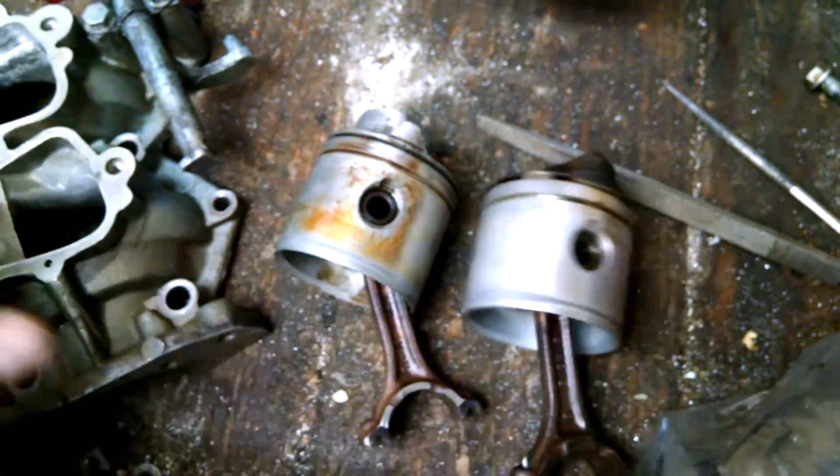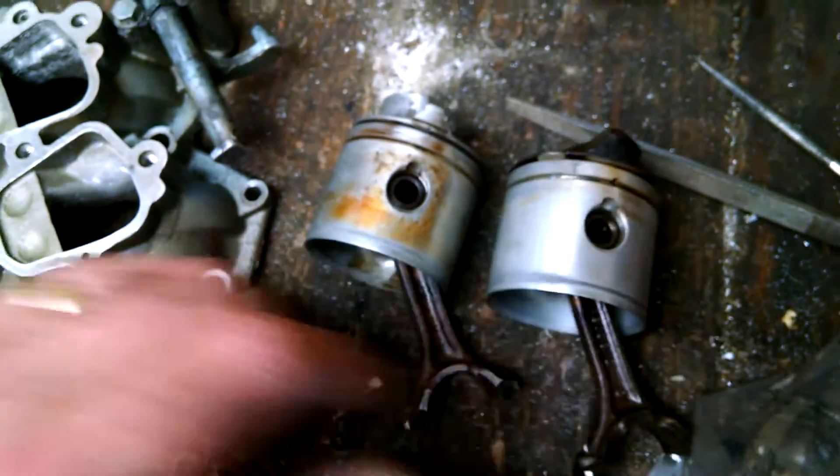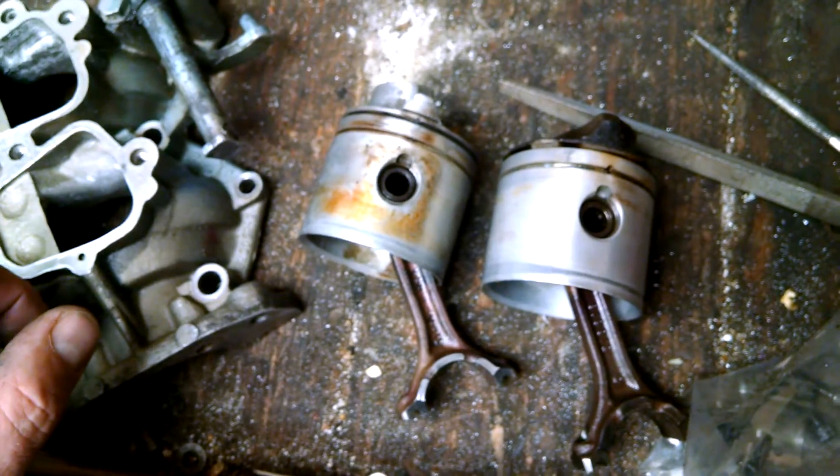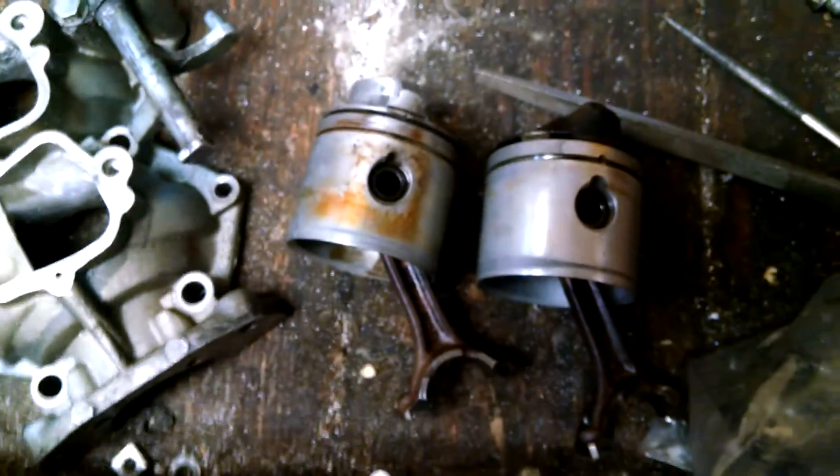I'll do the same thing to this one, and then we're going to use it in a 9.9 to 15 horsepower project we're working on soon. Check that out.